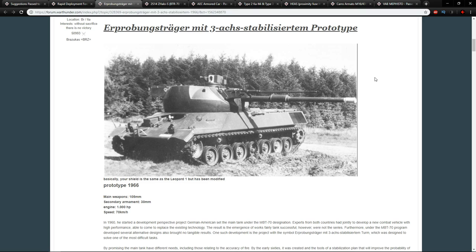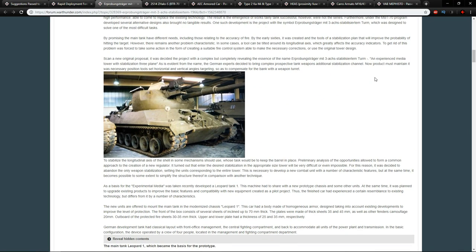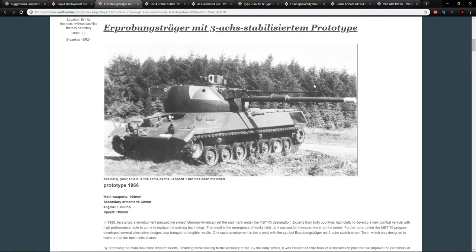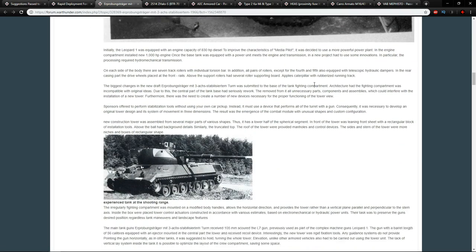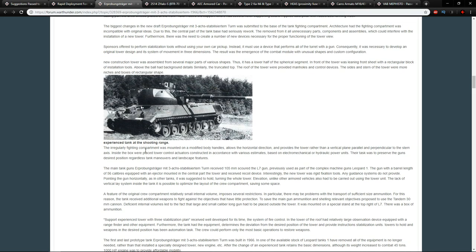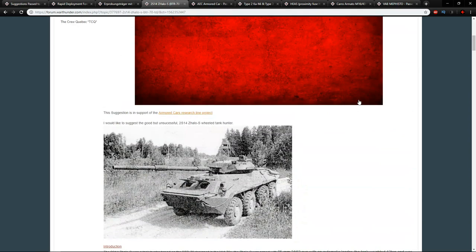In game, this vehicle doesn't have a ton of armor but has decent speed and a 30mm with a very long barrel alongside the stabilized 105mm. It could fit well as a premium vehicle at rank five, though the stabilized 105 means you'd need to balance it carefully. I think it should definitely be added — it was built and tested, with only one prototype ever produced, described as both the first and last prototype.